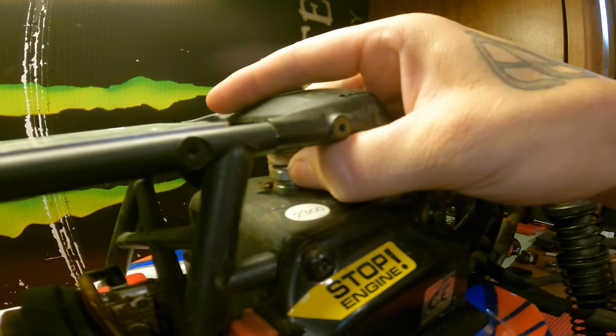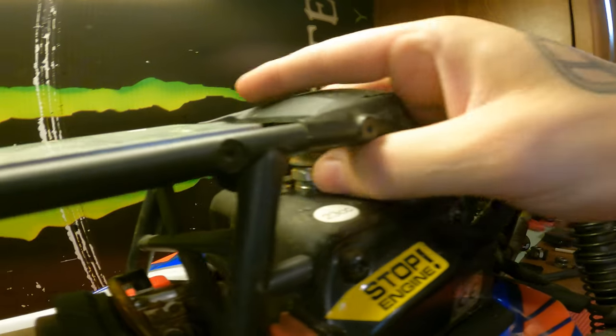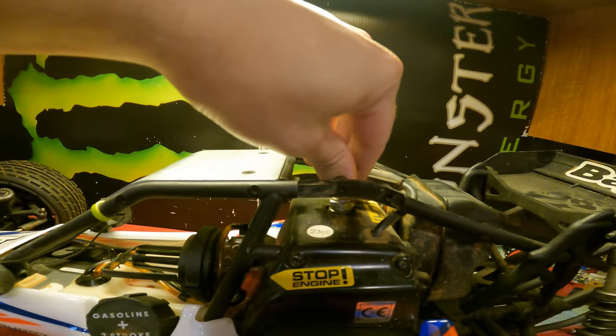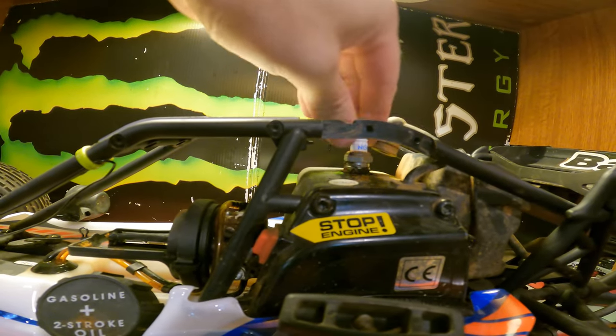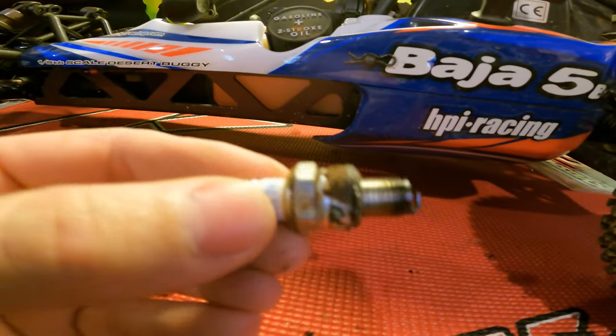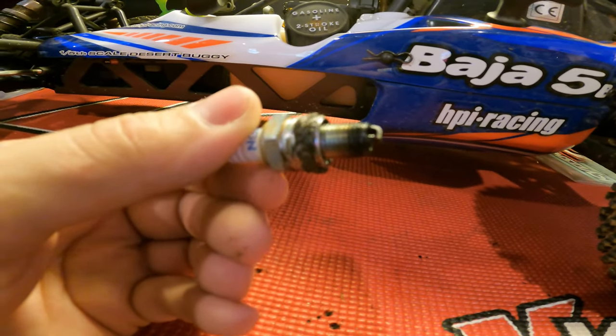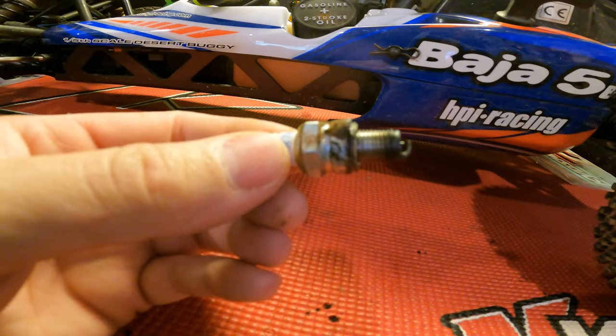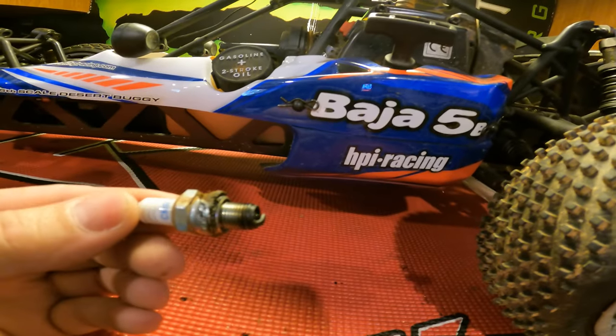The spark plug is loose — I can basically turn it with my hand. I pull the little cover off to get a better look and sure enough the plug is just spinning in there — the easiest plug change ever, no tools needed. You can tell by the crust around the threads that someone was probably running it like that for a while with the plug loose. The plug itself is a little crusty and wet — that's probably my fault from pouring too much fuel in. I'm going to clean it up and reinstall it properly and try cranking it again.